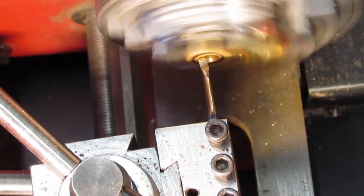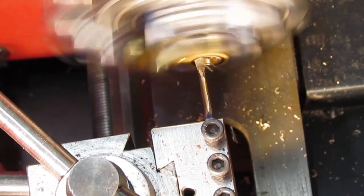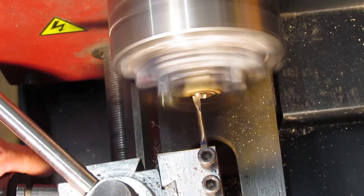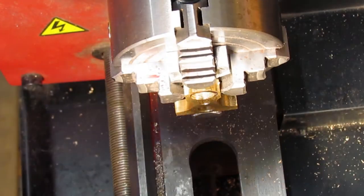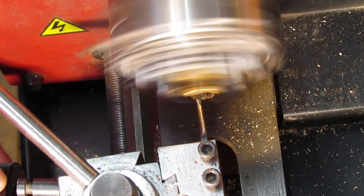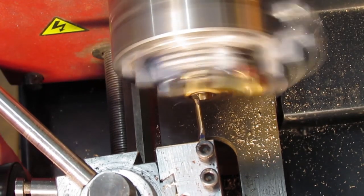Light passes are made, stopping to measure often, as there is little forgiveness with small diameters. Normally on a small diameter the RPM would be high, but due to the part being off center an RPM around 750 was used — any higher caused vibration. A few light cuts made with no adjustment and the bearing was fitted until it just started to slide in on its own.